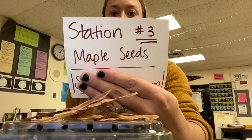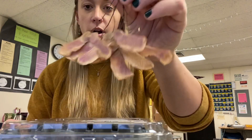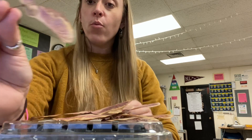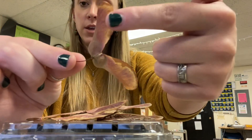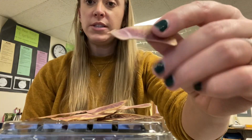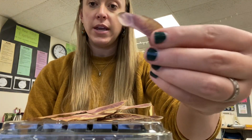Alright, we're on station number three. This is our maple seeds. Here they are. This is also going to be two different categories. The one thing to note is that they have a wing, so that's how they're wind dispersed. And then when they break apart, they break into just one seed that you can't break open like a nut.